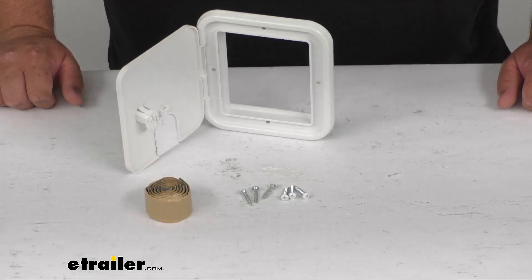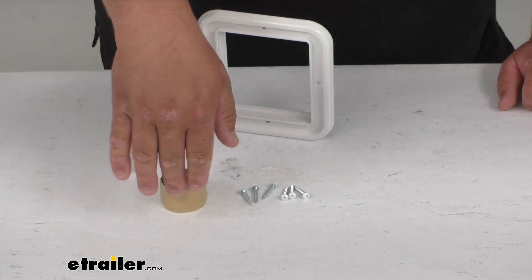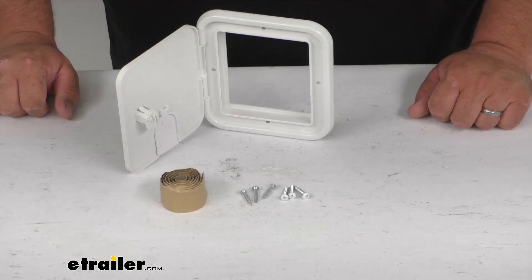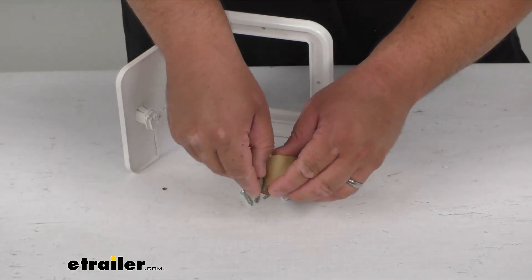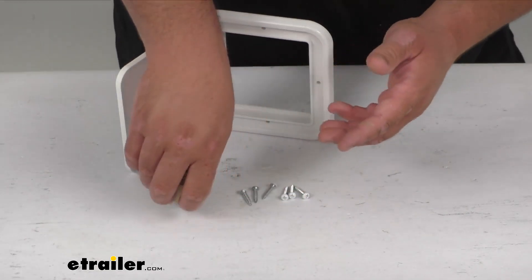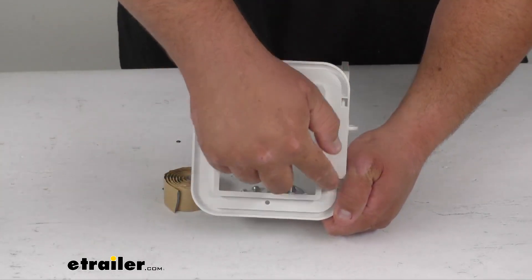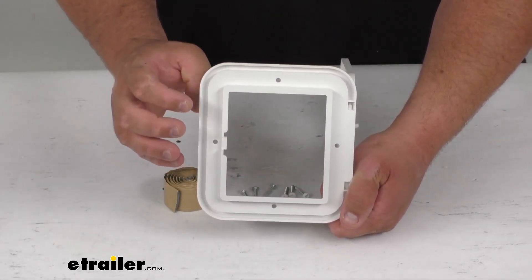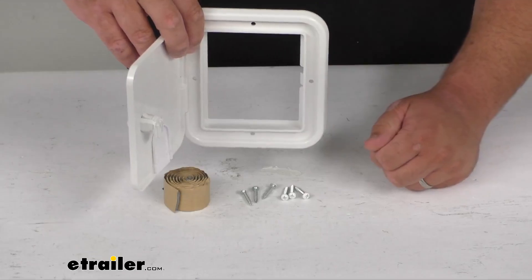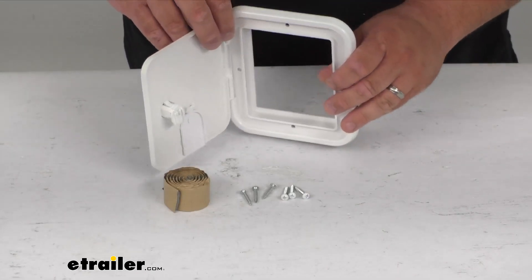The hatch flange will secure to the exterior of the wall on the RV with the supplied hardware, including butyl tape and six screws. The screw heads are painted white to match the polar white finish. The butyl tape is basically a putty-like substance — it's sticky. You put that all around the outside of the flange, then push it up to the hole you cut out or that you're replacing on the RV or camper. Then you put your screws through and it's going to push that butyl tape together, giving a nice, tight, watertight seal around everything.